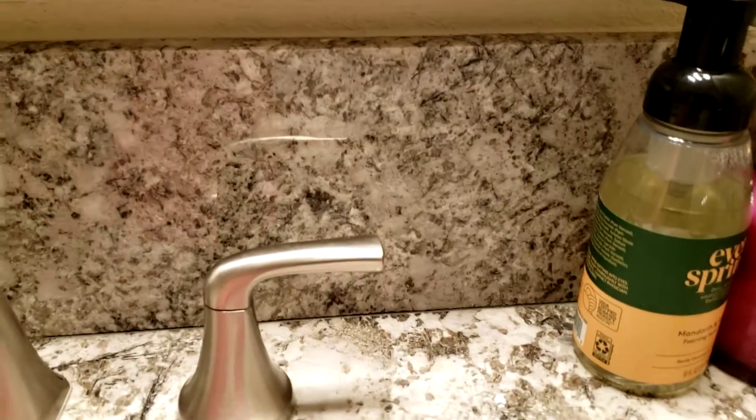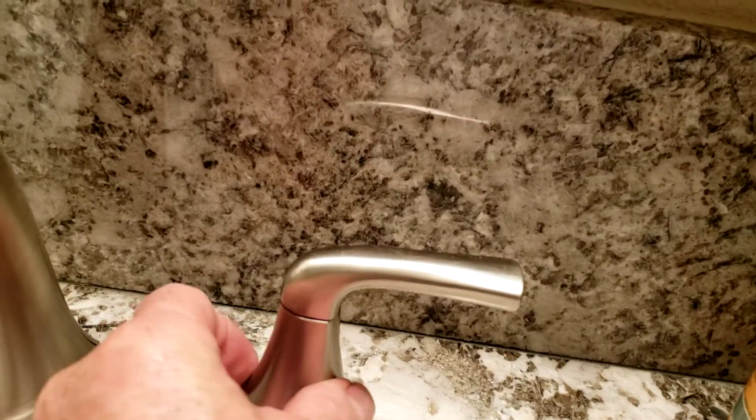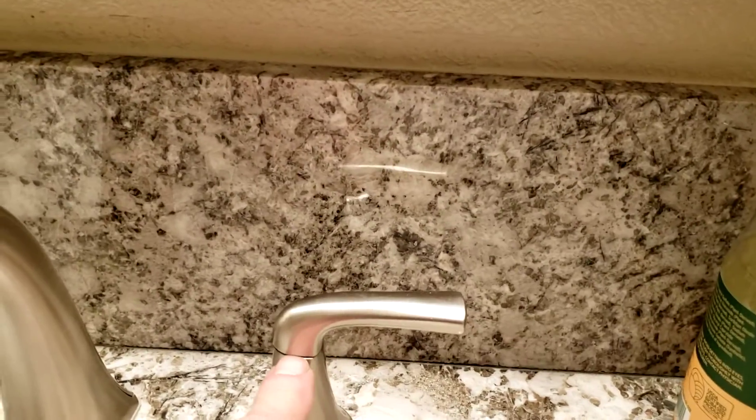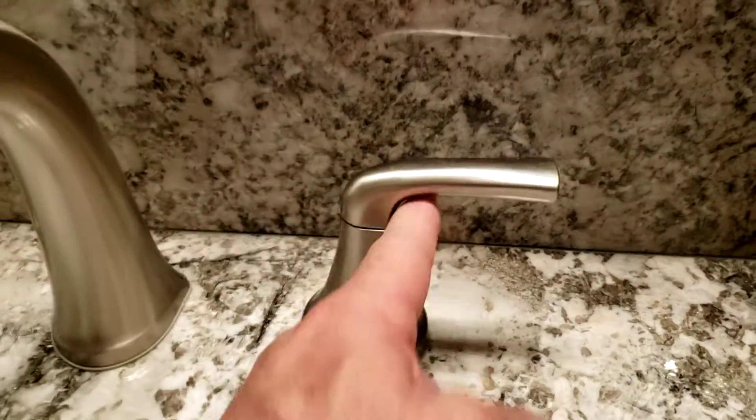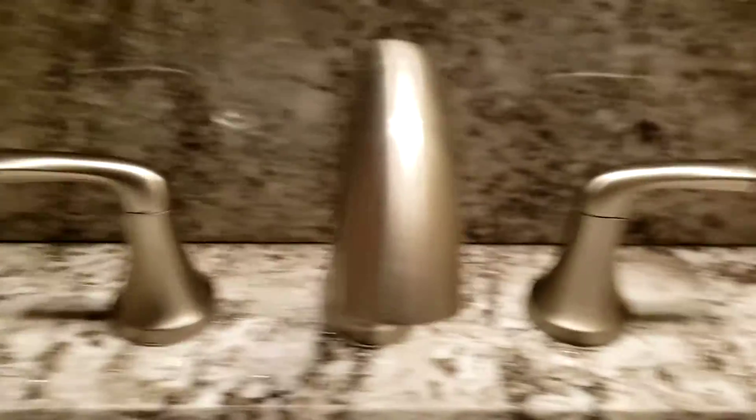We got it tightened up, and then of course there's a set screw on the back side down there which keeps this portion lined up with the lever. It has a shape to it — it's round on one side and square on the other — and that sets this portion in place.